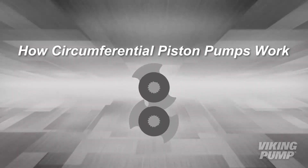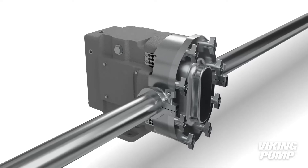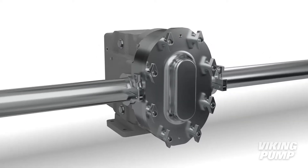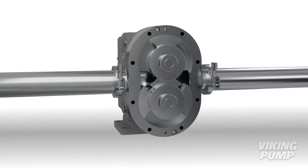One of the most common pump types in the food and pharmaceutical industry is the circumferential piston pump. Viking's line of hygienic pumps by Wright Flow Technologies includes circumferential piston pumps, with model sizes and designs to cover a wide range of pumping applications and hygienic requirements.